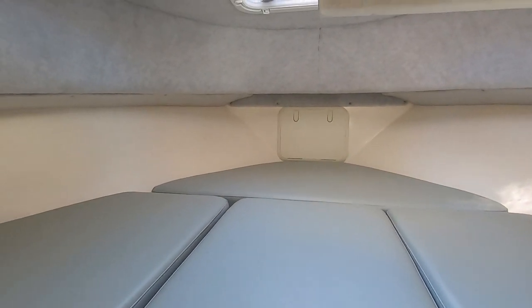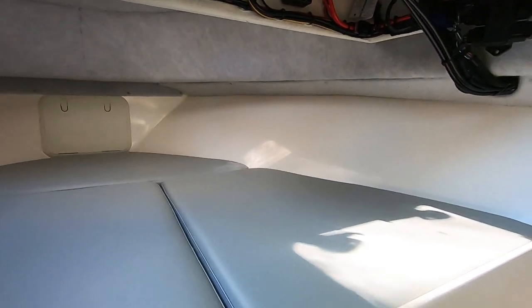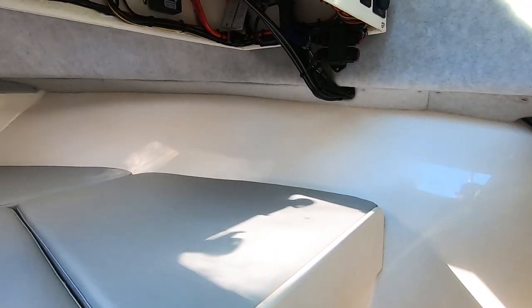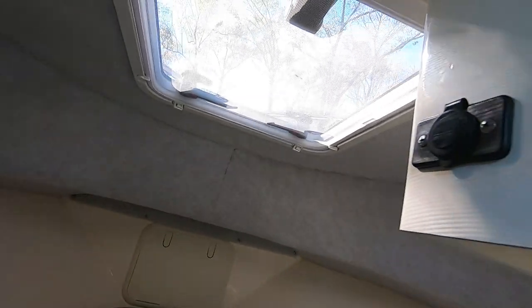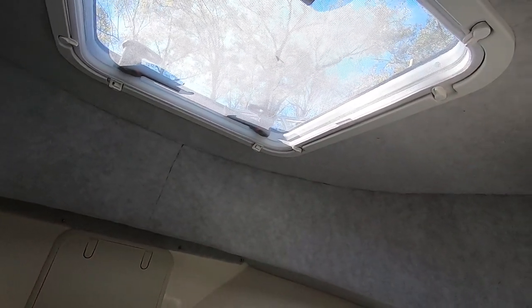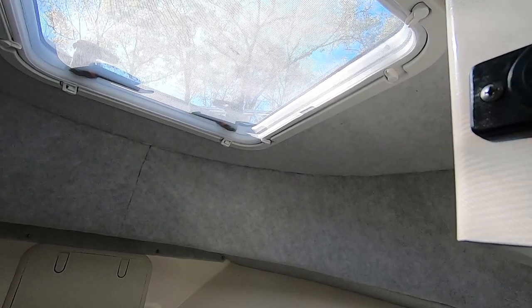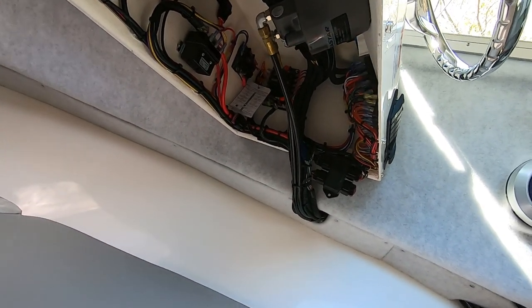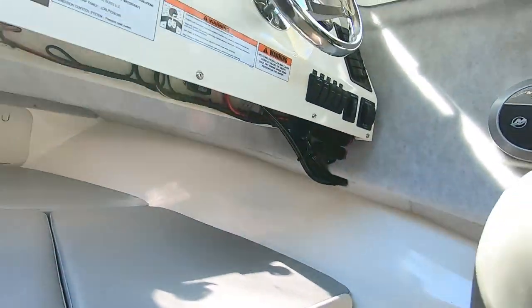Up there you've got storage for your anchor. I did get the windlass — that was extra too — but I just didn't want to have someone helping me anchor all the time; it's just so easy. There's a really big window here — I'm sure if there was a fire or something I could fit out of it like an egress window.